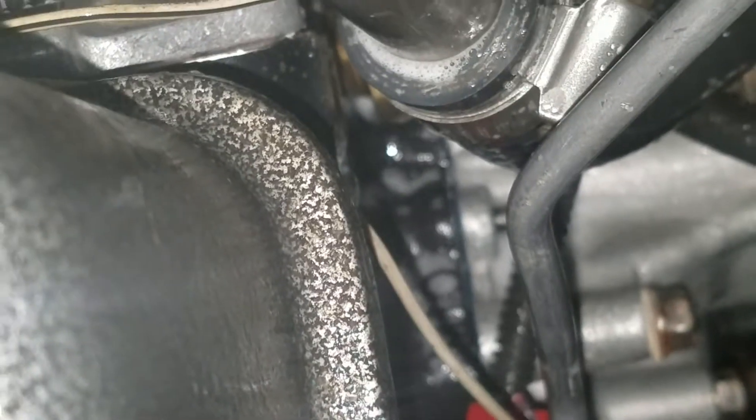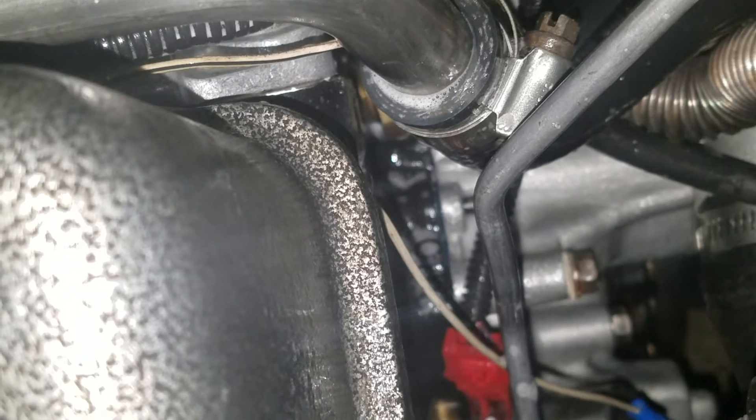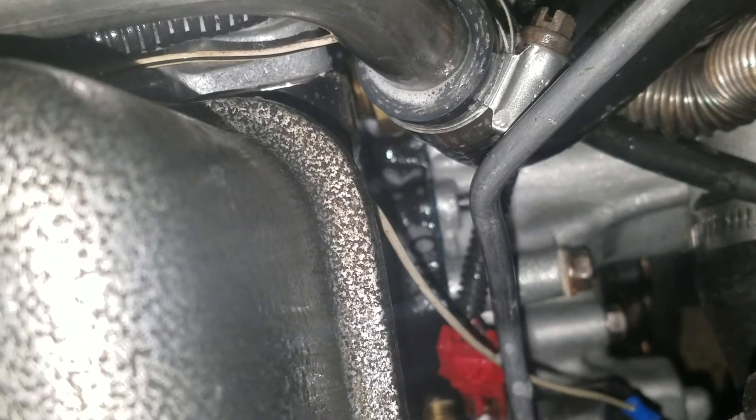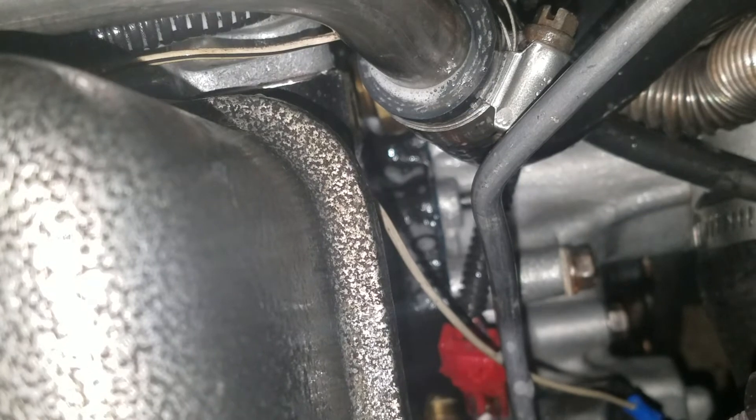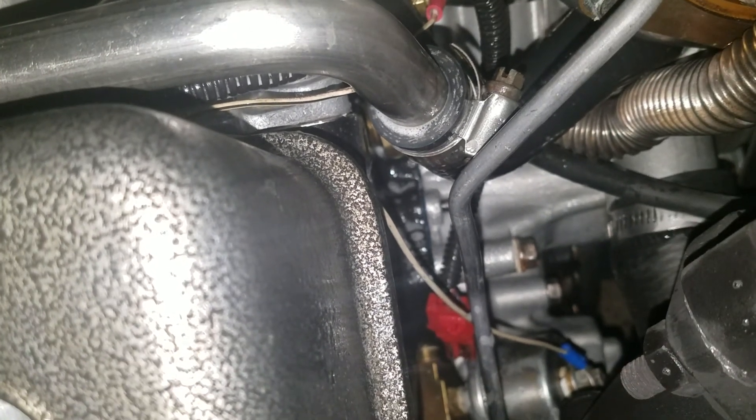Most likely it's leaking out the chromate head gasket. Imagine that. They've redesigned them, and they're a lot better than they used to be as far as coolant and oil goes, but I got one here leaking between the layers. Fresh build — gotta love it.